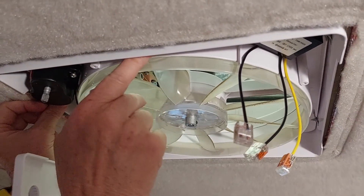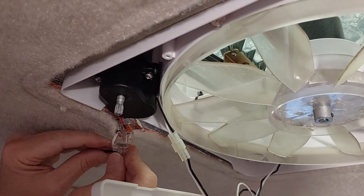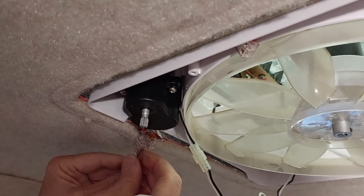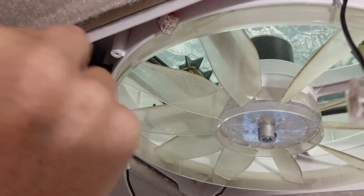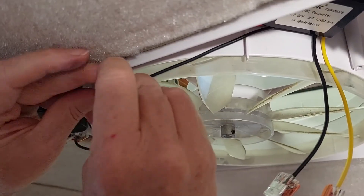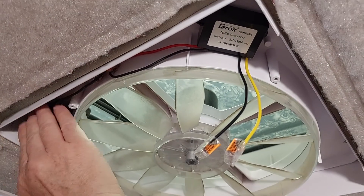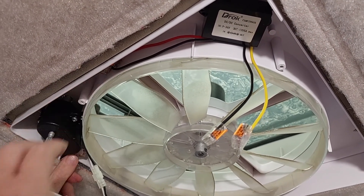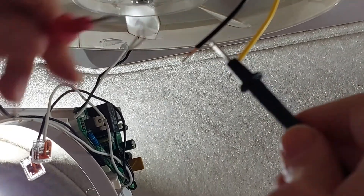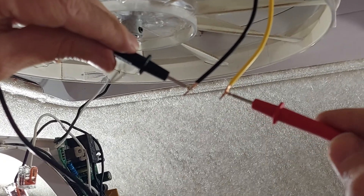We have positive coming from black to red going into the input on the regulator. This is actually the negative — the white wire. I'm going to push it all the way through the Wago and snap it. So there's our extension. We'll put the negative in all the way to the back — snap. So now we have our input positive and negative connected. This should actually be negative coming out of here, which shows 12 volts. 12 volts is coming out perfectly.